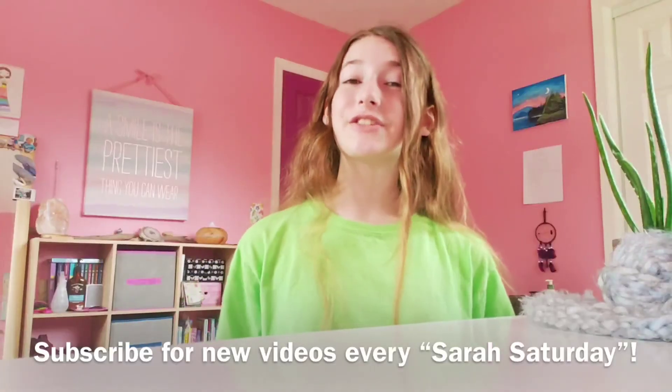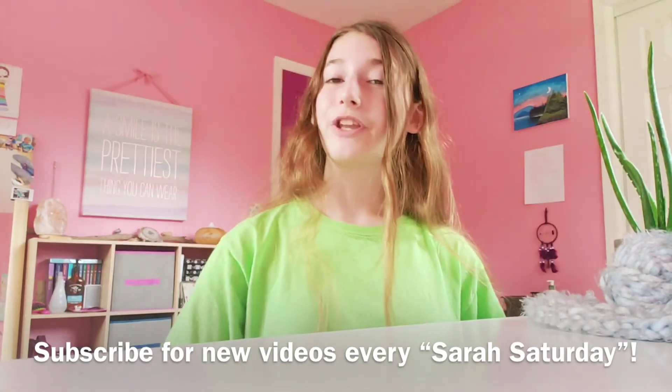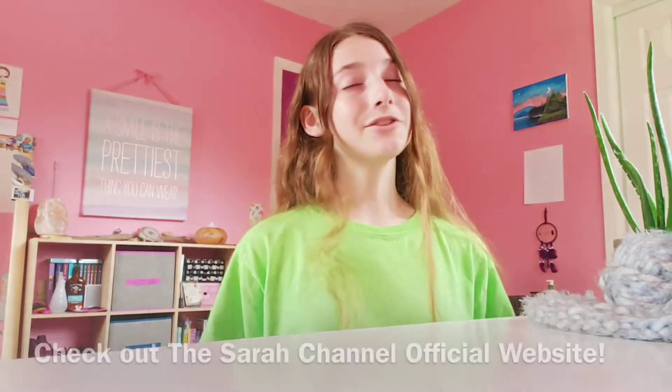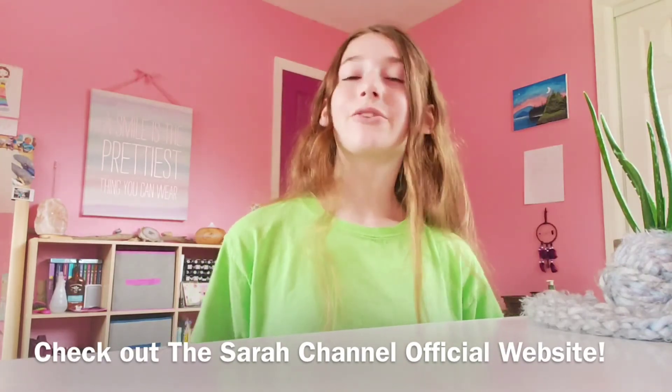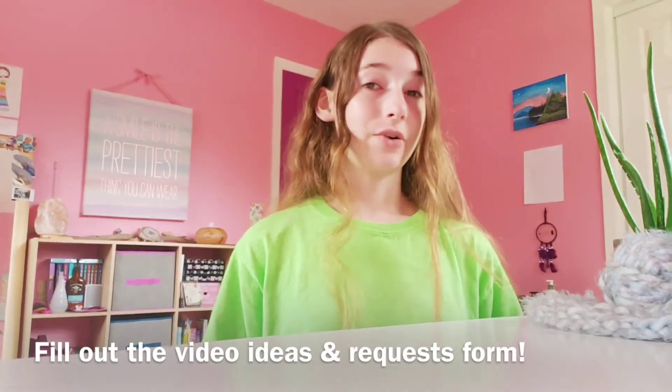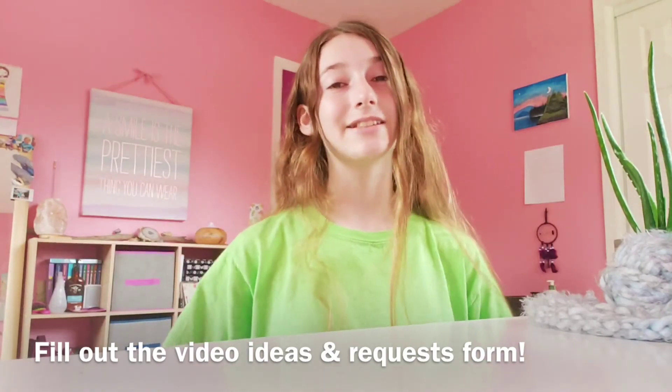Thank you guys so much for watching this video. I hope that you enjoyed, and if you did, please like and subscribe for new videos every Saturday. Also don't forget to check out my Sarah channel website which has comics and quizzes and updates, and don't forget to fill out the video ideas and requests form so that I can have lots of your ideas for my next video. Both of those links will be in the description box below, and I hope that you have a wonderful day. Bye!